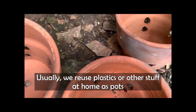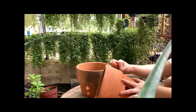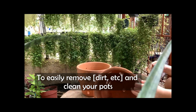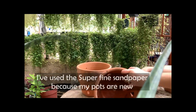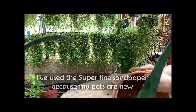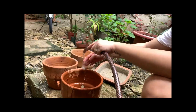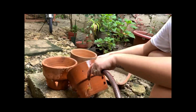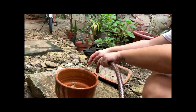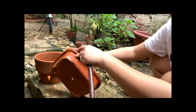Usually if you reuse pots or plastic items from around the house, you might want to immerse them in water for a long time or use hot water to make them easier to clean. For finishing touches, I use sandpaper. After sanding and checking for anything else to remove, wash them with water or use a brush to remove residue. I let mine dry overnight to ensure all parts to be painted are completely dry, because paint will not stick if the surface is wet.